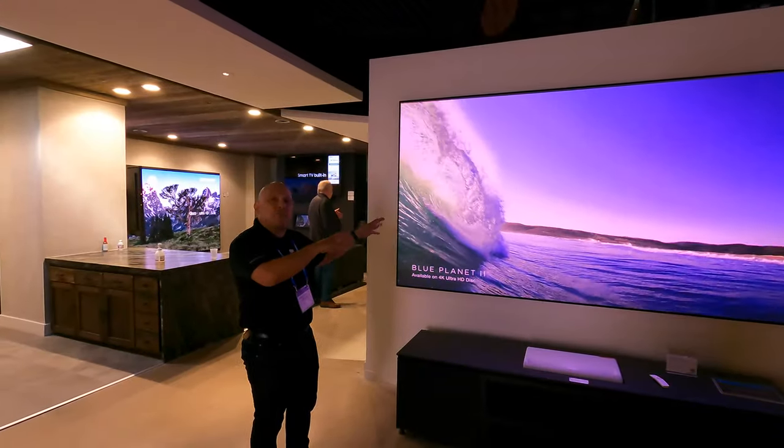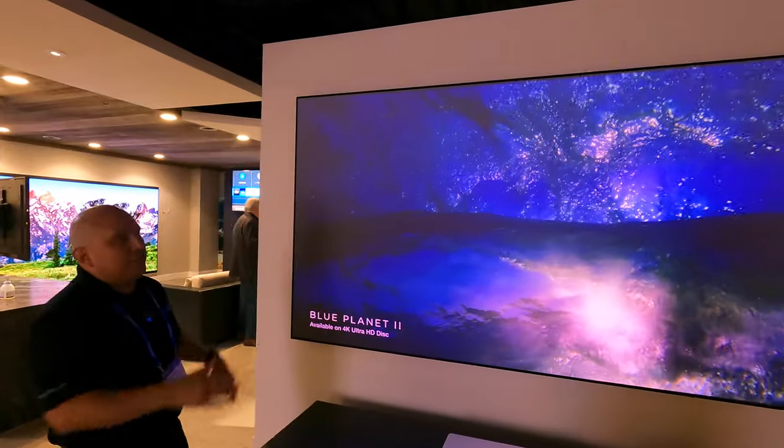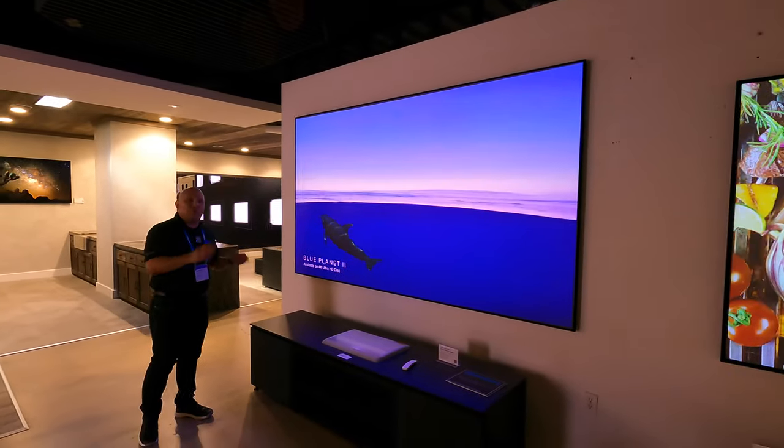This is our Balan Edge with the Blackhawk UST material. You have the half inch border, 120 inch diagonal, and we have various sizes. But we're not limited to just an ambient light rejecting ultra short throw material — we have a full lineup.